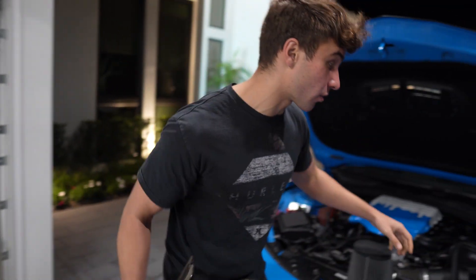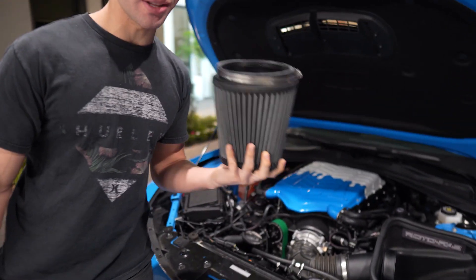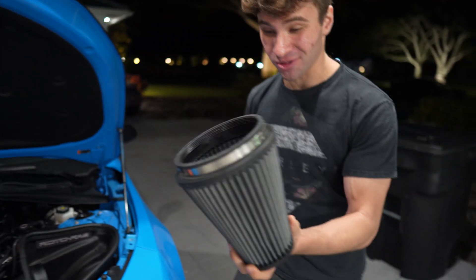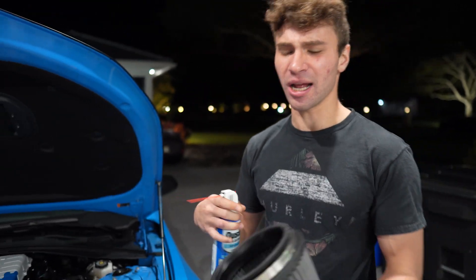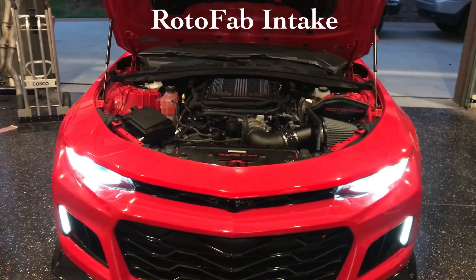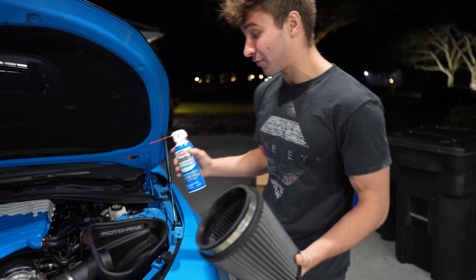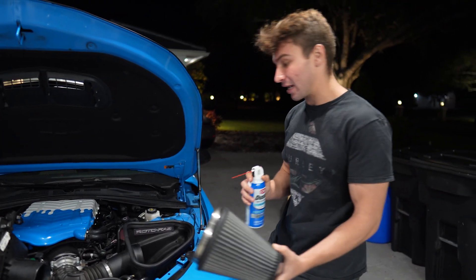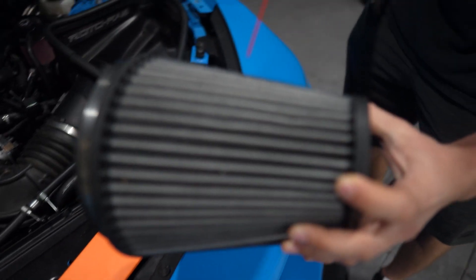So instead of running the stock air box, we're going to be installing a Rotafab cold air intake. The one I have is the NA version — I accidentally bought it — but I found out it'll work with my LT4 intake, so we don't have to worry about that. We're still going to get some power gains here.